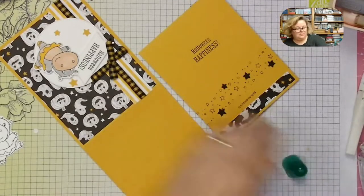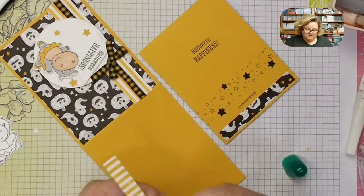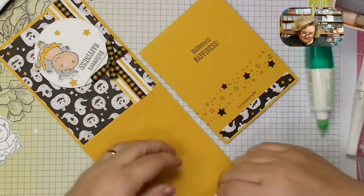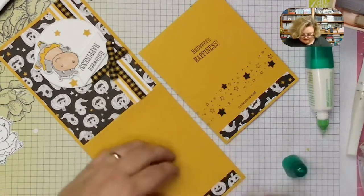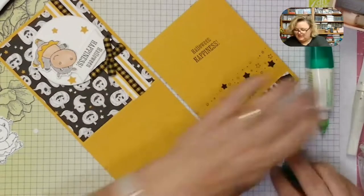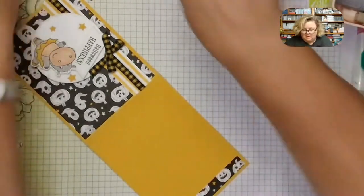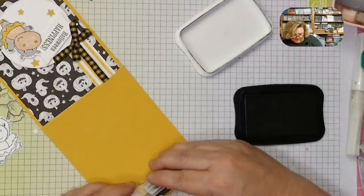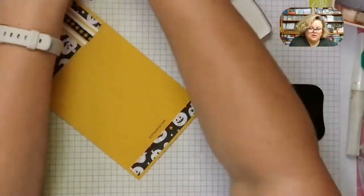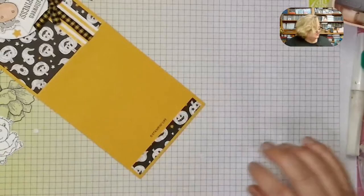So I need another strip to finish the inside. I love that you get four pieces of each pattern — you really feel like you have so much and don't need to be stingy with it. I also always add the Angel Policy, which is our Stampin' Up! logo. I'm going to use it with Memento ink. Then the black stars on the back.